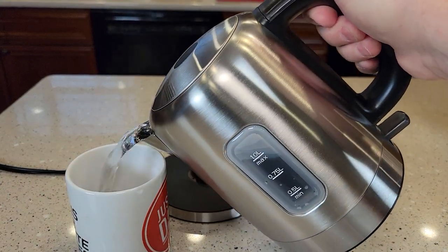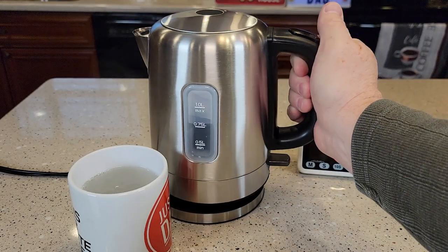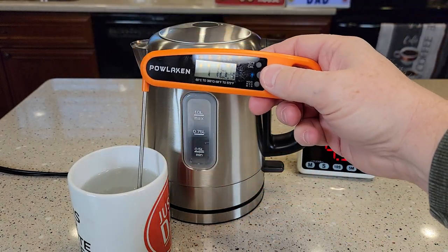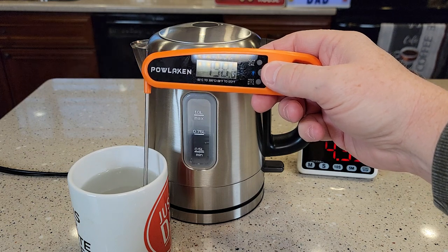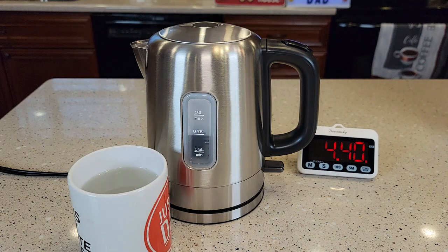Let's pour ourselves some hot water and see how hot it is. The temperature is reading 198, 199 degrees — yeah, that's a really hot cup of water.